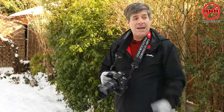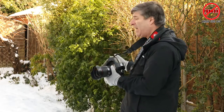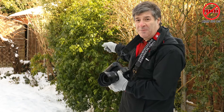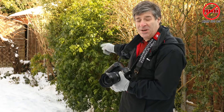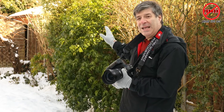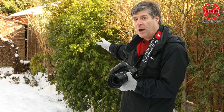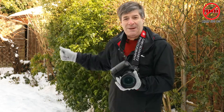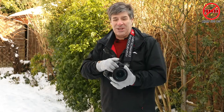One last thing — if you're getting a photograph and then you want to move over to another spot, just bear in mind you're leaving footprints in the snow. You might want to get the photograph before you walk over that particular area. So happy snapping, stay warm, and thanks for watching.